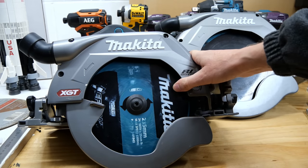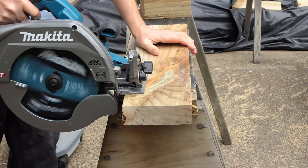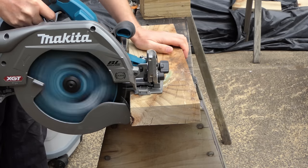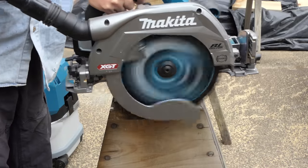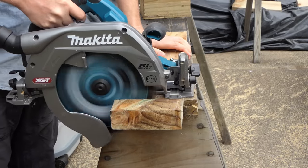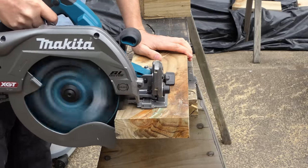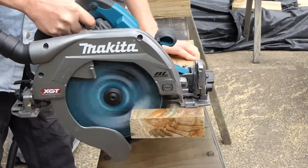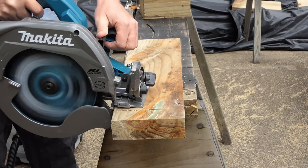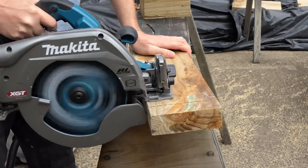This saw is very hard to hold in one hand for cuts like trimming four-by-twos. The guard is not quite as loose on this one and is very stiff, so you need two hands for that lever, meaning your material has to be securely held. It's not a great just-pick-up-and-go sort of saw.